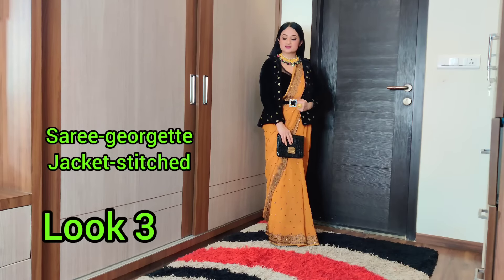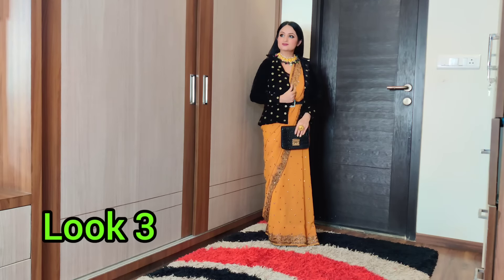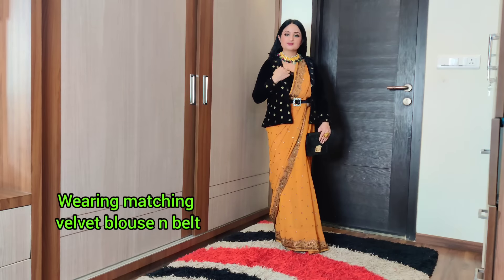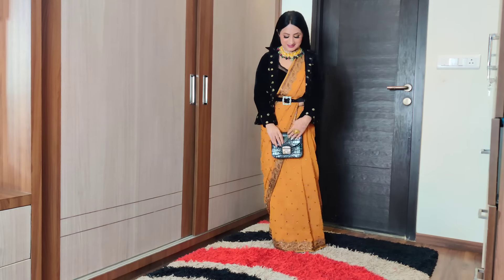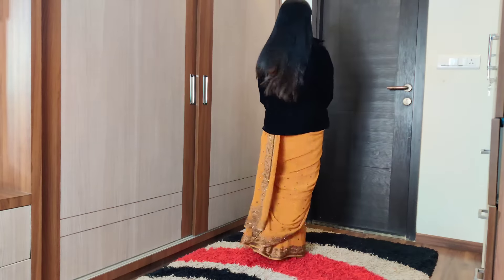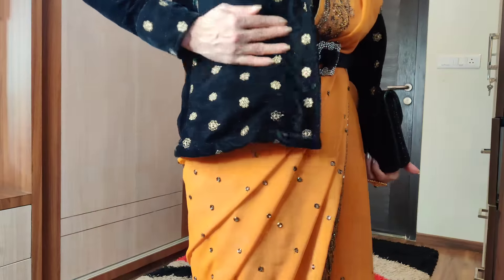In this look, I have stitched a black velvet mid-length jacket. This fabric works really well for this style. It is an economical way — if you use this fabric and do the work yourself, it will be a cheaper option compared to buying ready-made.